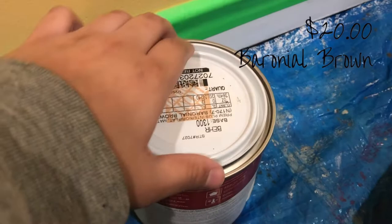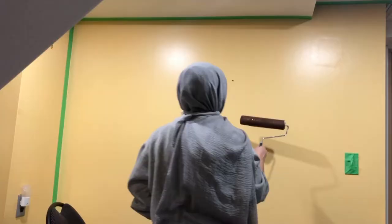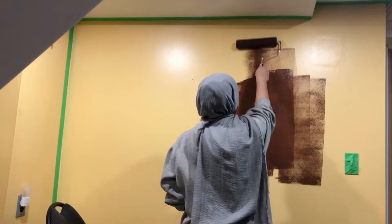I went to Home Depot and picked up a small can of dark brown and a sample size of mustard yellow interior paint. And this is me painting the base coat.